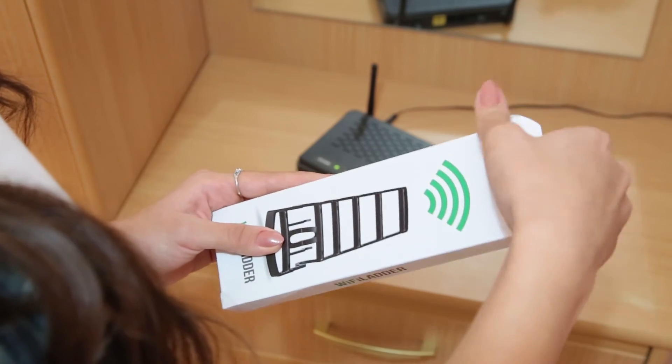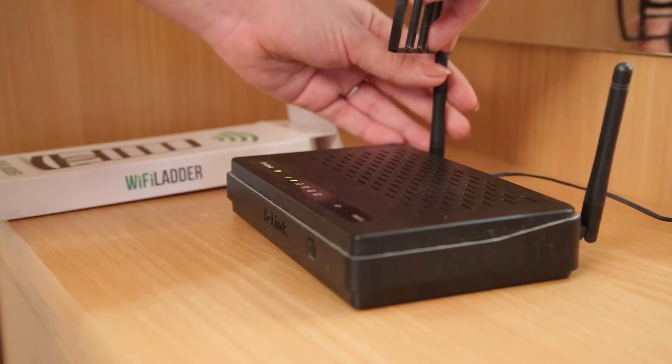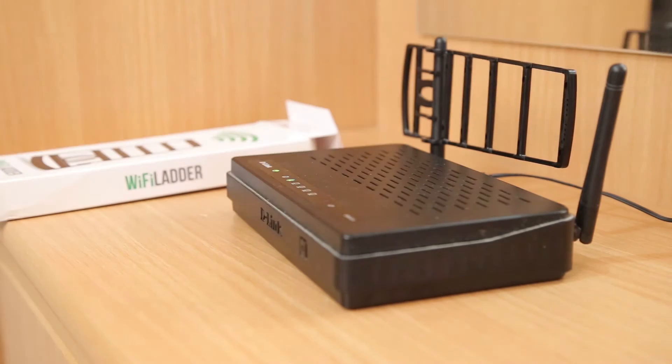There are a few ways to solve this problem and we are offering the simplest and most economical — an antenna called Wi-Fi ladder. It's designed as a mounting attachment which clips onto a standard router's built-in antenna and beams the signal in the direction needed.